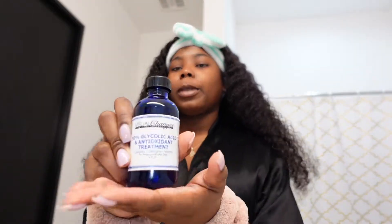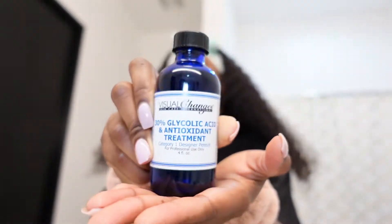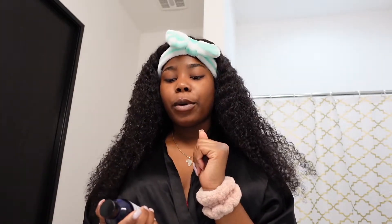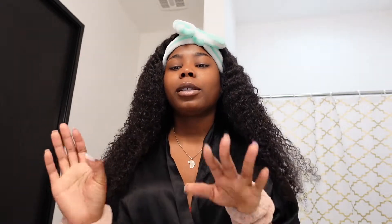Hey guys, welcome back to my channel. Today we're going to start off this vlog by doing a chemical peel. We're going to be using the Visual Changes 30% glycolic peel. Just so you know, this is not the peel where you look like a snake and start shedding — this is just a superficial peel. It's going to help with cell turnover, meaning skin comes off the face faster and you get new skin faster. It's also going to help minimize the appearance of pores, help acne on the face heal faster, help fine lines and wrinkles — just going to make your skin beautiful. It's also going to help with product penetration, so whenever you put on your skincare products after the peel, they go deeper into the skin.